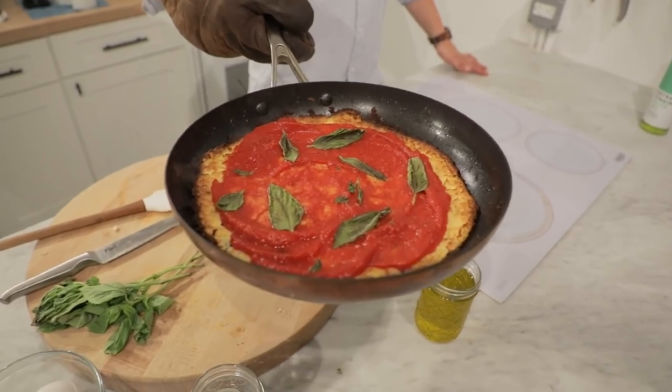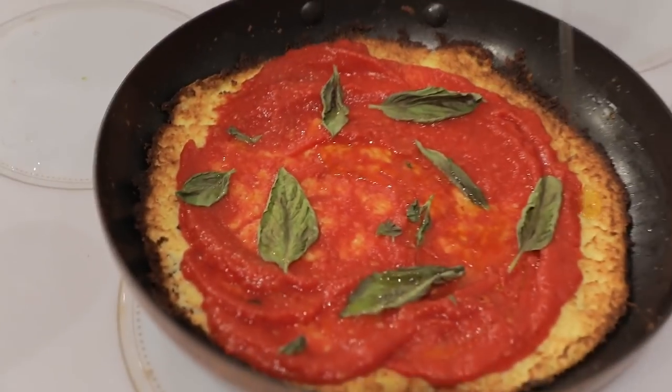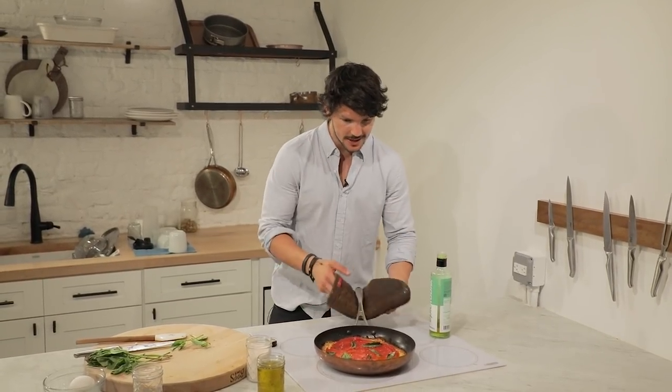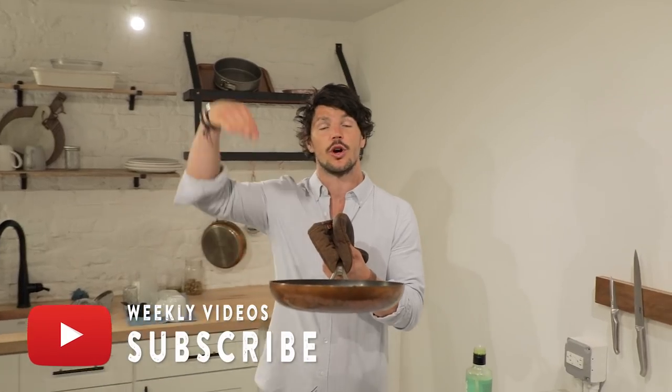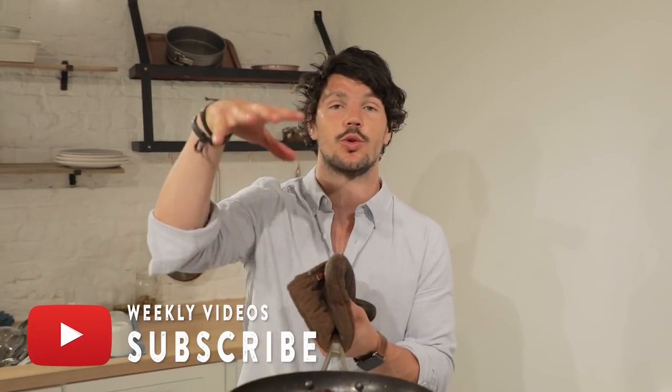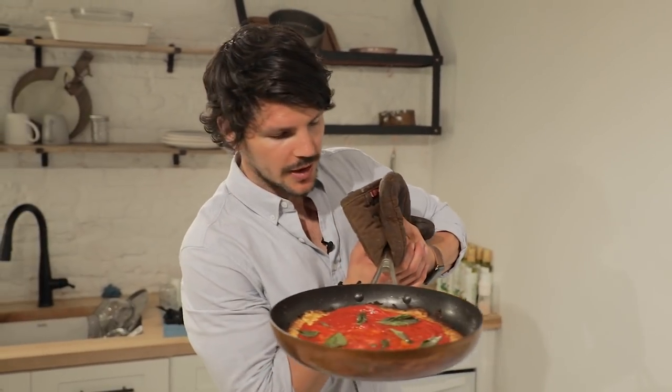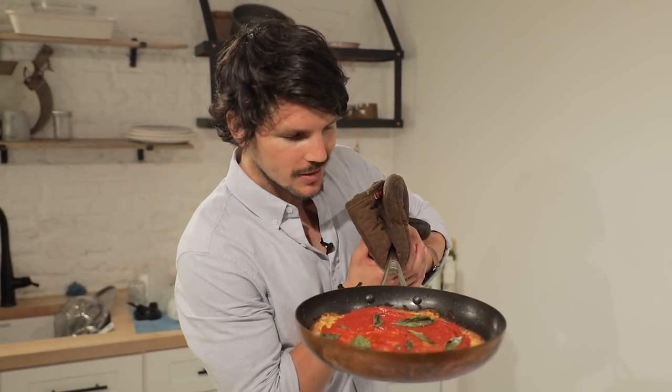Before serving, finish off with a drizzle of classic extra-virgin olive oil. As always with my cooking, this recipe is easy, healthy, and oh so accessible. If you want to catch more of this delicious goodness, make sure you subscribe to the channel, comment down below — I know you guys have requested this. Give it a share and a thumbs up, and I'll catch you next week for another healthy episode. Now I'm going to dig into this cauliflower pizza!